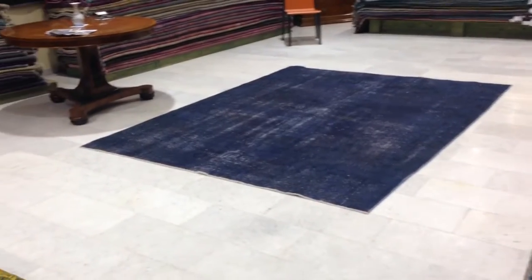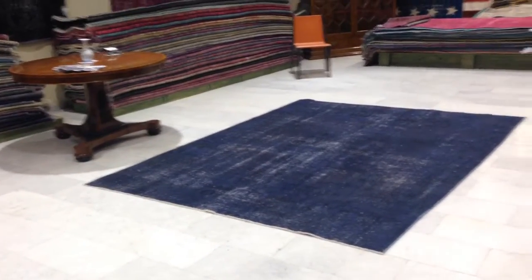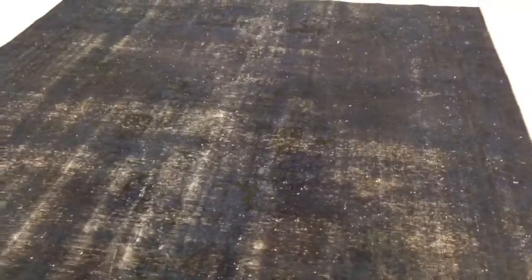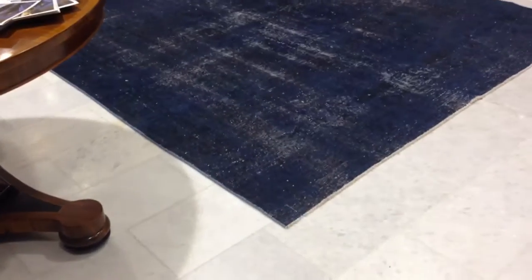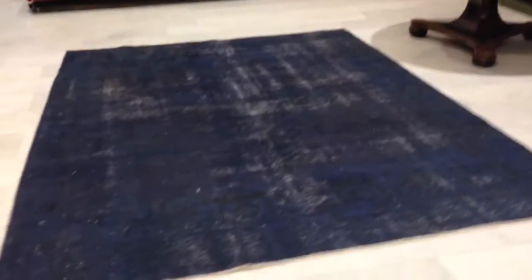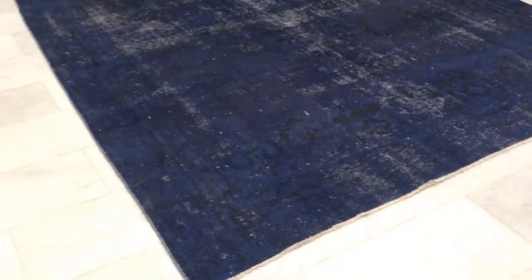This is Persian vintage carpet 3455. It's a dark blue with white background. The design can be seen only in certain sections — it doesn't pick up so well in this lighting, but for example here you can see it, and over there the inner part where the medallion should be is very nicely done in white, giving it a very unique abstract design.